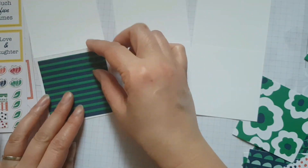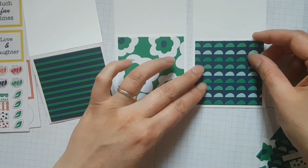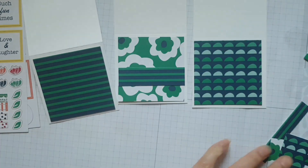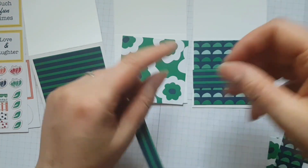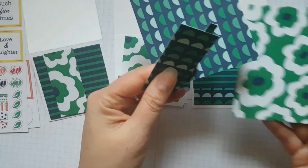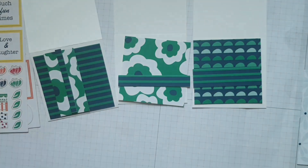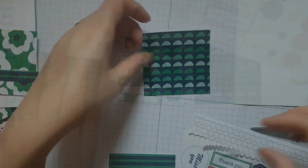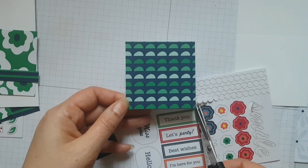So I decided to make a really easy, quick card for a beginner crafter. All you need is maybe a trimmer or scissors to cut down some cardstock. I started off with a three by six inch piece of card and then scored it down the middle to end up with this little three by three card base. Then I chose some coordinating coloured card — I've got this lovely floral here, the stripe, and the kind of scallop, almost like little half moon shapes.